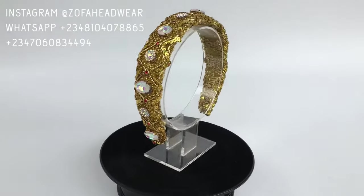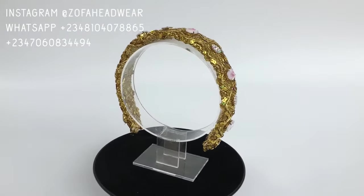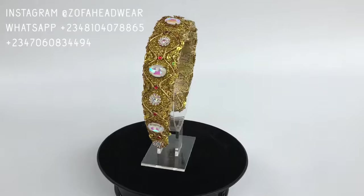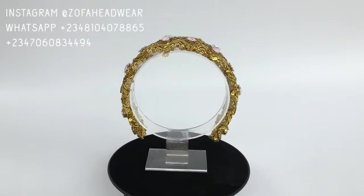Hello there, welcome back to my channel. If this is your first time here, you are welcome — don't forget to subscribe and click on the notification button. If you're an old viewer, thank you for stopping by. Today I'll be teaching you how to make this gorgeous gold headband with rhinestone.